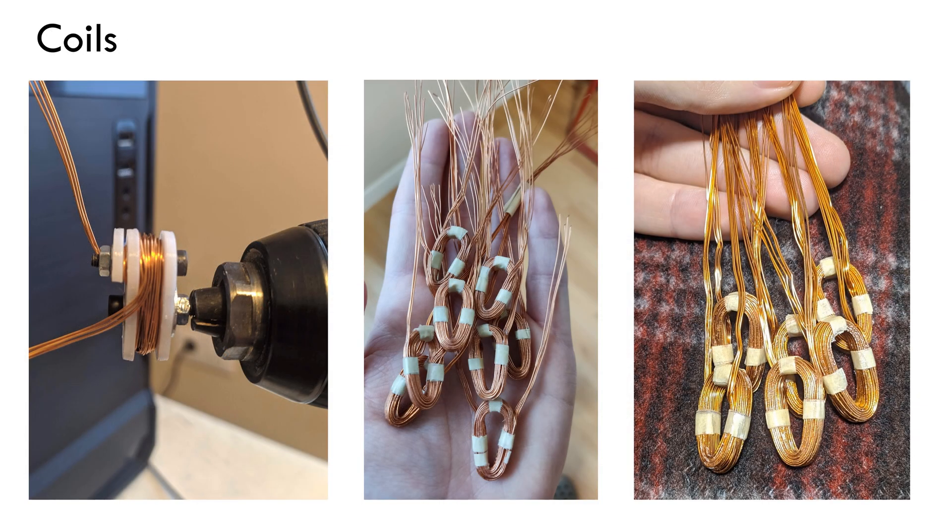As for the coils, they consist of five 0.4mm copper wires in parallel, allowing a nominal current of about 10A with reduced ventilation. Each coil has 14 turns and making them was by far the most tedious and time-consuming process, but they turned out quite decent.